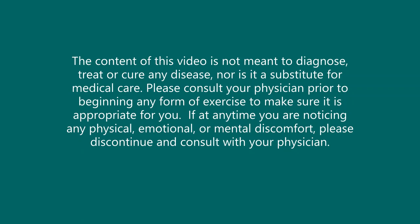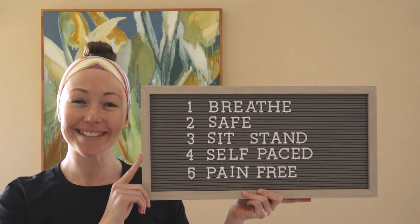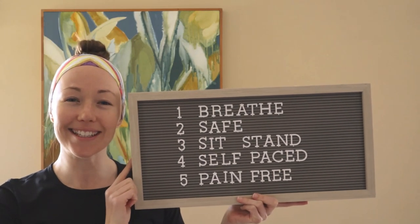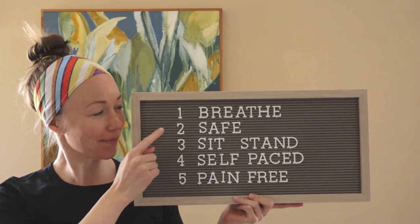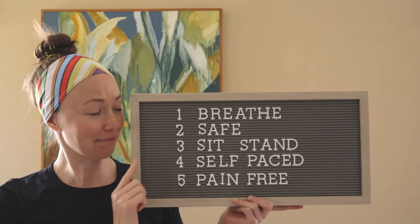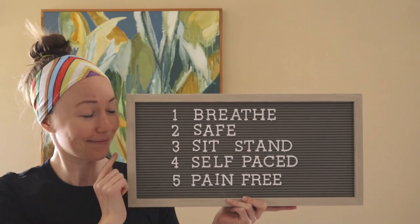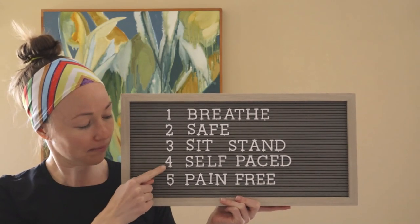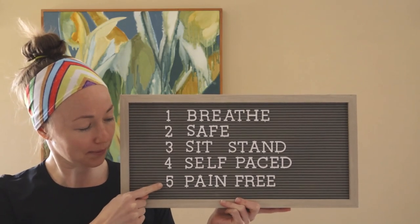Greetings friends! Welcome to your seated upper body workout. Let's go over our reminders before beginning. Breathe through every exercise. Please make sure you're in a safe location. Our exercises can be performed both seated and standing. Today we will be focusing on a seated position. Make sure you pace yourself and work in a pain-free range of movement.